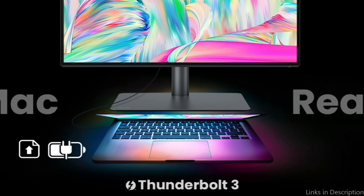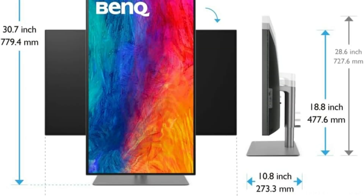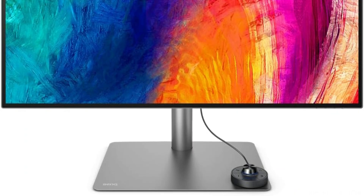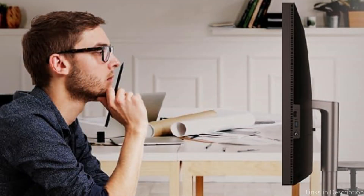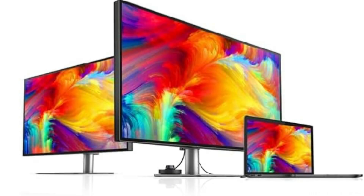The BenQ monitor's dual-view feature, which allows users to divide the screen into two separate windows with differing display settings, is one of its most amazing features. You may compare designs, documents, or data side-by-side without a second display thanks to this function, which is very helpful when multitasking. This can significantly increase productivity and workflow, particularly for multitaskers and creative workers.